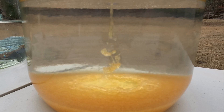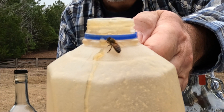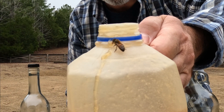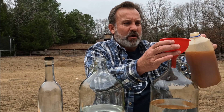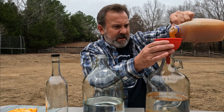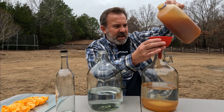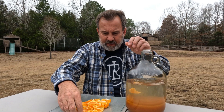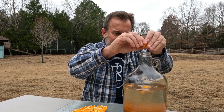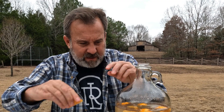Guys, doesn't that look scrumptious? Look at that all mixing in there. I've got a bee landed on the honey jug. I don't want to get that in my mead. We're going to do three pounds of honey total. Now we've got our honey in there. It's time to get our citrus in — squeeze it, drop it, squeeze it, drop it. This is going to give it a little extra Ridge Life kick. I can't wait to try this. It takes a while for this process, guys, making mead. But it is so worth it.